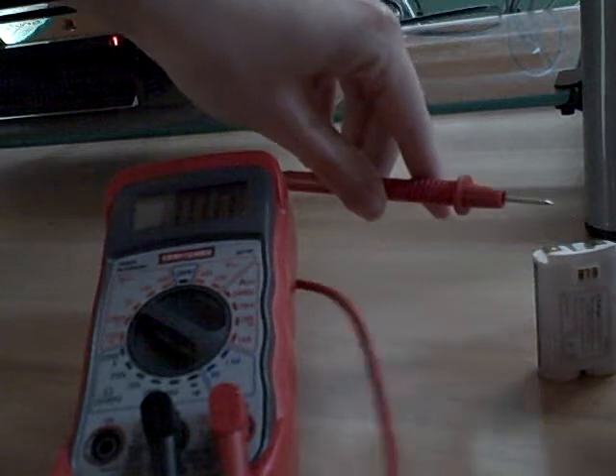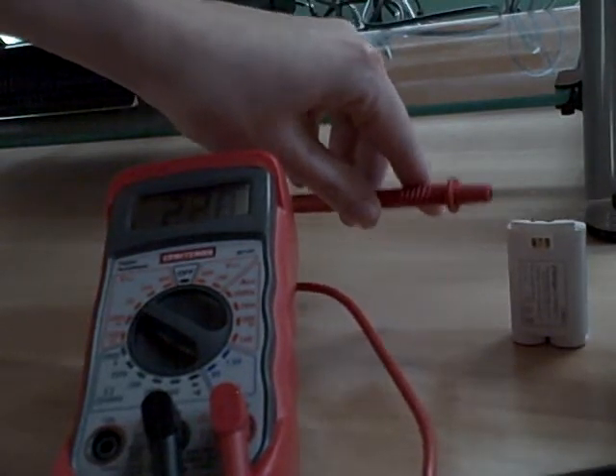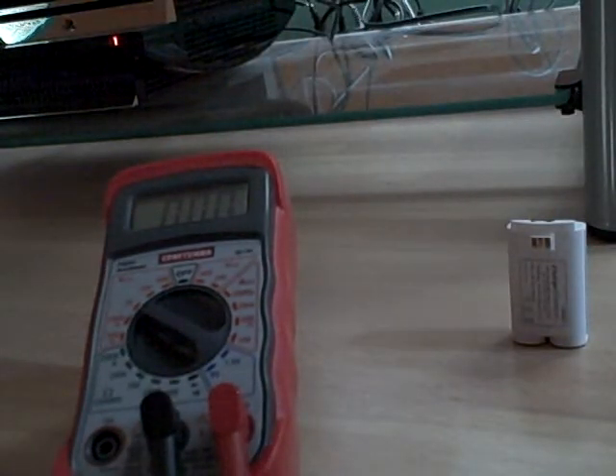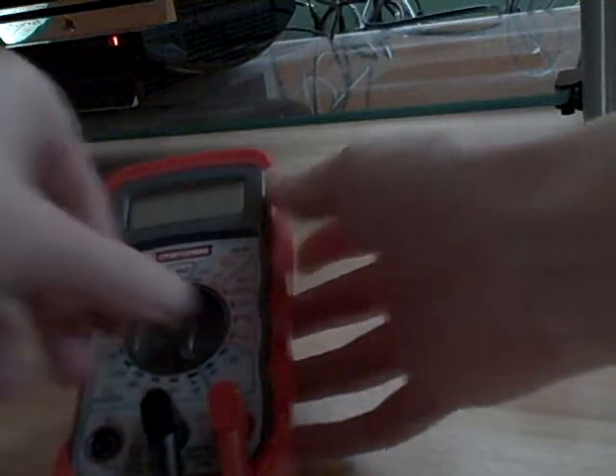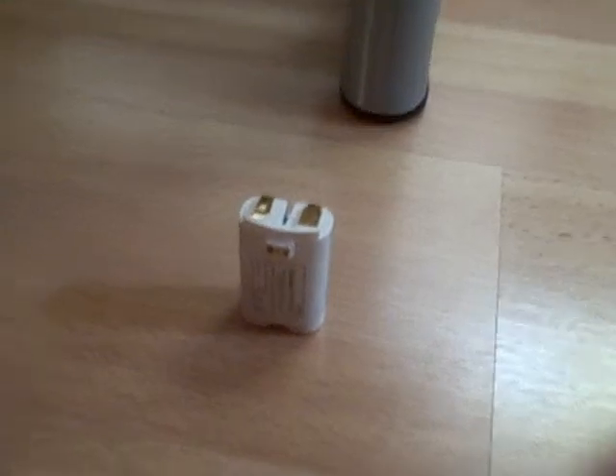And we've got about 2.5. That's not enough. We need at least 2.7 for it to work properly, and when it's fully charged it should be around 3. So it looks like I need a new battery — I'm going to have to go to Amazon.